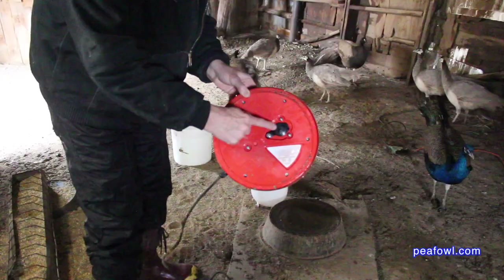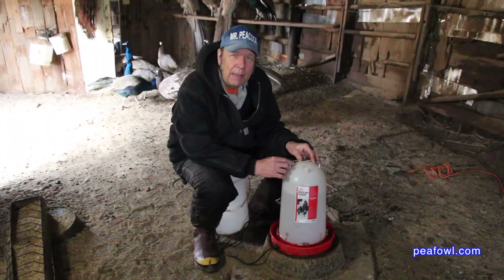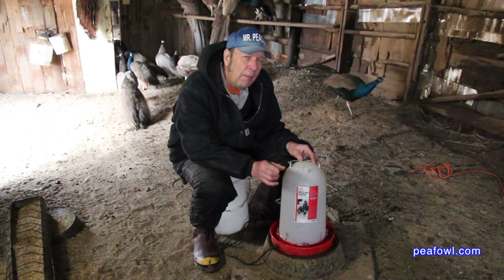I do have some concerns with the unit. They like you to pour water through that little opening, but I don't have the time for that. When it's 17 degrees below zero Fahrenheit, you don't want to mess around — you want to get the water in and get out as quick as possible so your birds can drink.